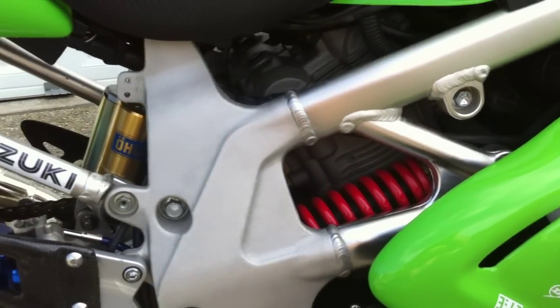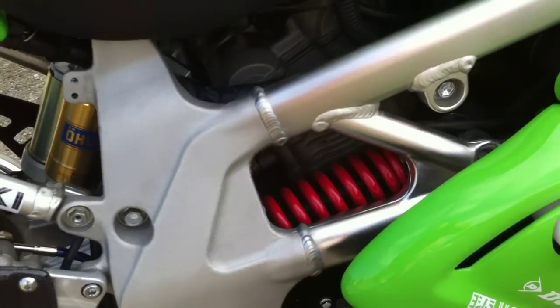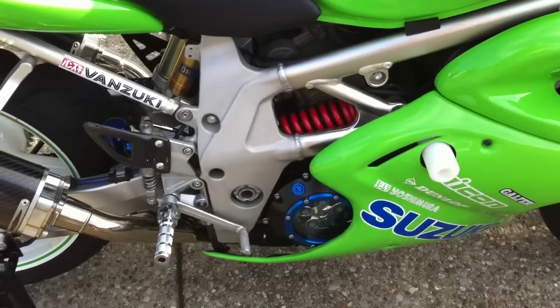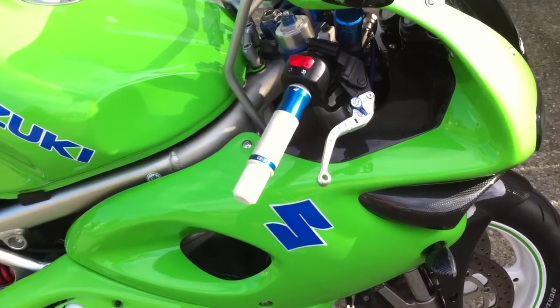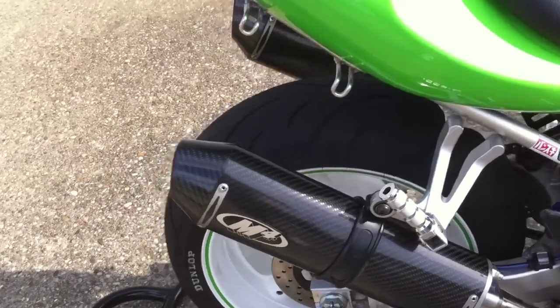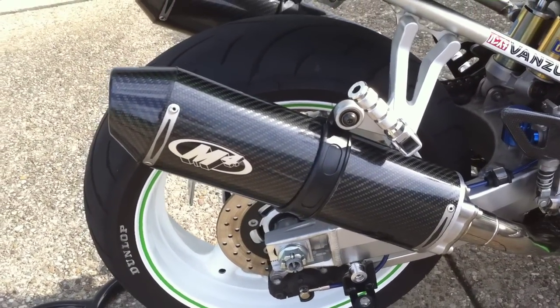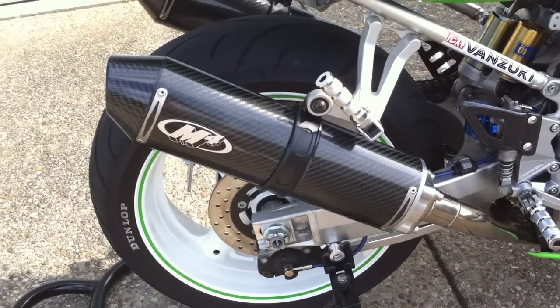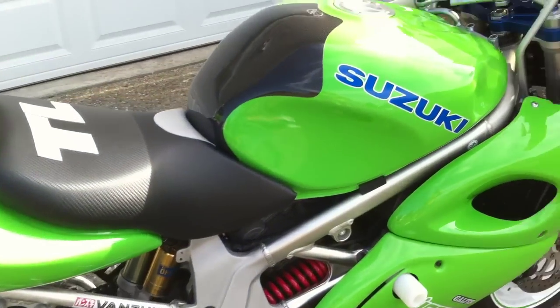That ugly red spring bugs me — it doesn't match anything else on the bike. I'm probably going to take it out and cover it in white or black or something just to make it look better. Almost forgot: Carbon M4 bolt-ons — thanks Speed King, one of my favorite parts on the bike. Probably going to get questions about how they sound, so let's start it up.